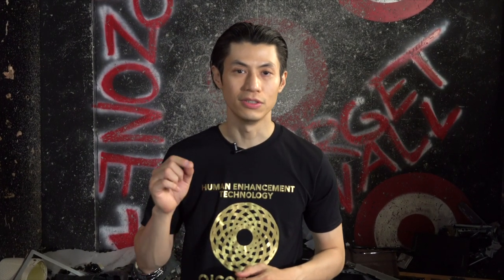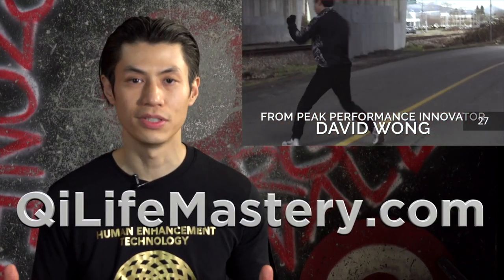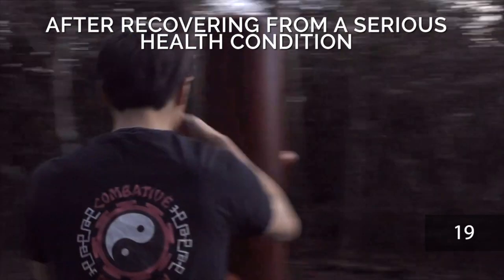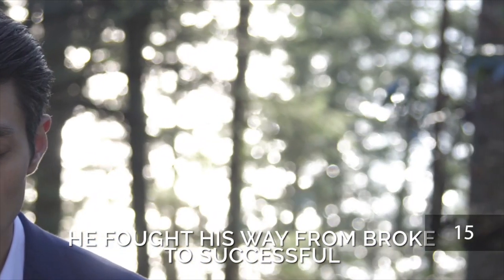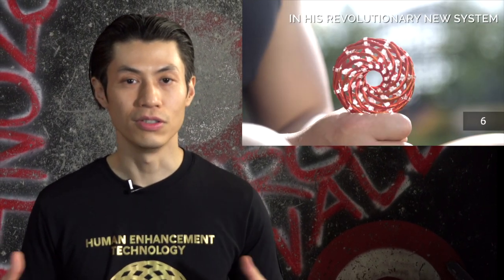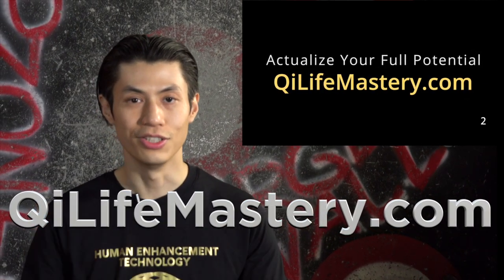Before we go into the kicking techniques, make sure you go to my free event called Chi Life Mastery at ChiLifeMastery.com. You can learn how to actualize your full potential, become stronger inside and out, become more successful, and learn how to go from poor to rich, weak and unhealthy to strong and healthy, and from depressed and anxious to happy and energetic.